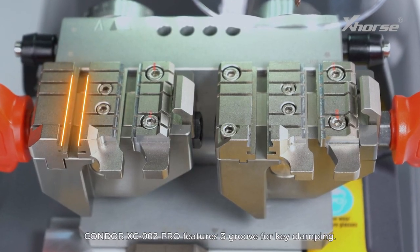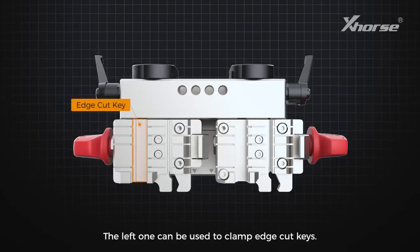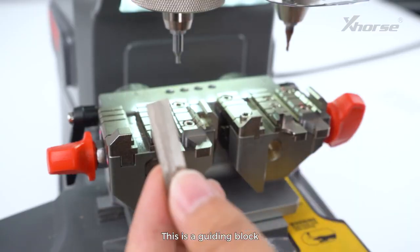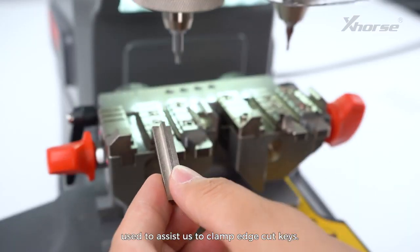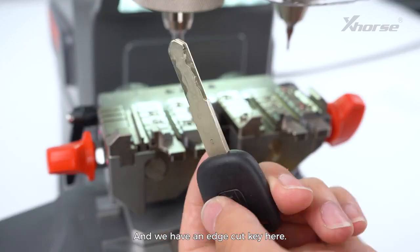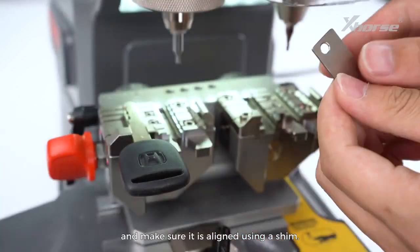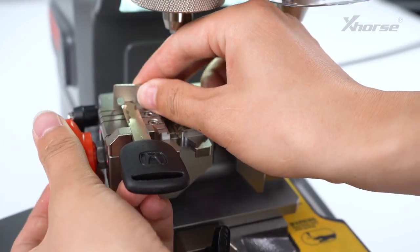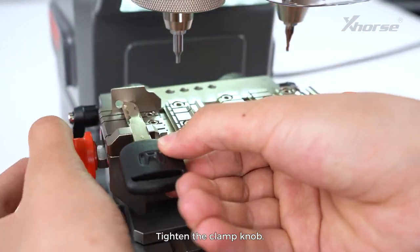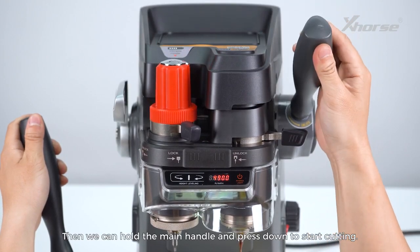The Condor XC002 Pro features three grooves for key clamping. The left one can be used to clamp edge cut keys. There is a guiding block used to assist clamping edge cut keys — insert the guiding block, then insert the key and make sure it is aligned using a shim. Tighten the clamp knob, then hold the main handle and press down to start cutting.